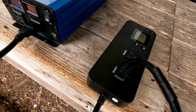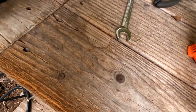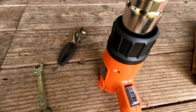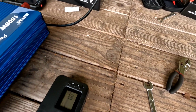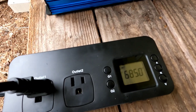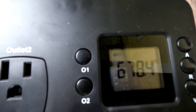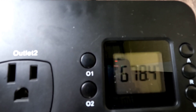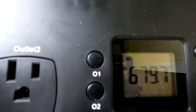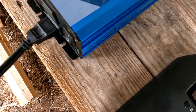We've got it plugged into a watt meter, which is plugged into this heat gun. We're not going to attempt to put it on a very high setting — we'll put it on a low setting and see how the inverter handles it. Clicking it on, the heat gun is now on a low setting: 680 watts, fluctuating around 670 to 682. So pretty good load on the low setting — about 680 watts.